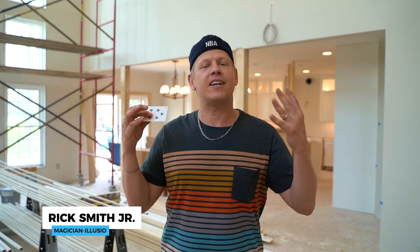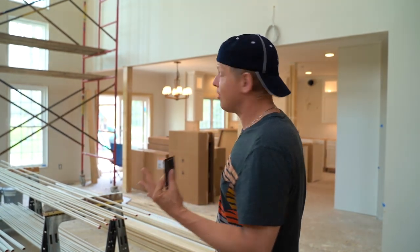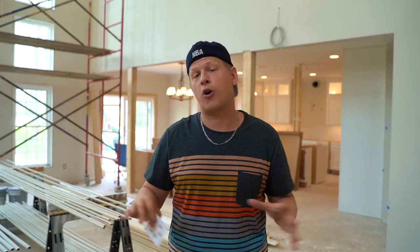Hey guys, what's going on? Thanks for coming to the channel. My name is Rick Smith Jr. We are still quarantined here in Cleveland, Ohio. Luckily, the weather's getting a little bit nicer and we're still working on our project here. Looks like we're gonna be able to move back in here shortly. If you are new to the channel, the past couple months we have been doing different card flicks and tutorials, and we've been interacting and collaborating with some other YouTubers around the globe.